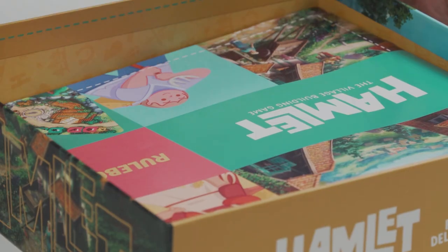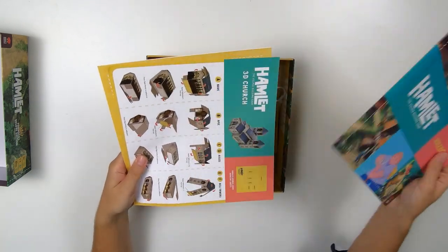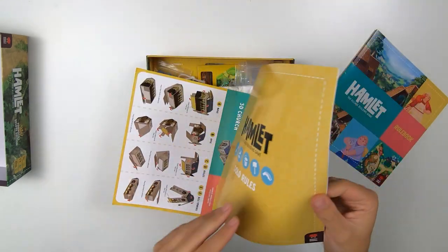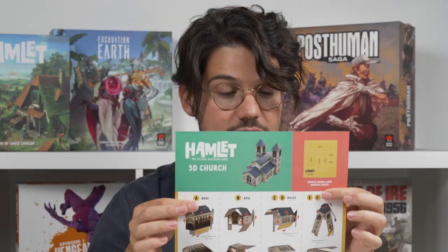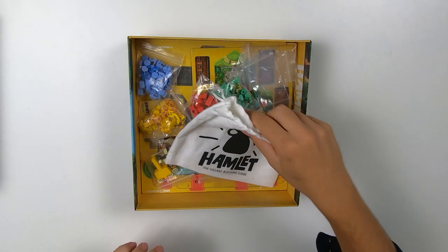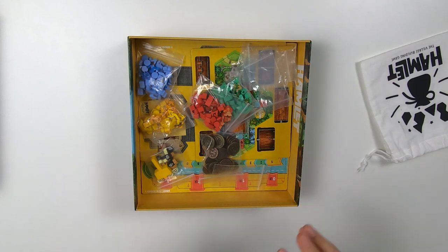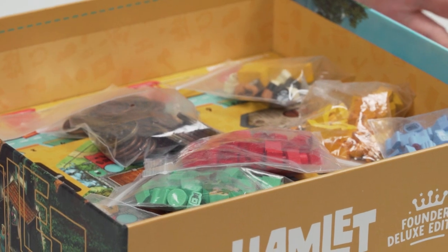So that's the top and the inside of the box. Inside you should have three pieces of rulebooks: the rulebook itself, the solo rule sheet, and an assembly sheet to assemble both the 3D church as well as the insert. Apart from that we also have a bag, a bunch of wooden pieces, the wooden cubes, the metal coins, and a lot of punch boards.